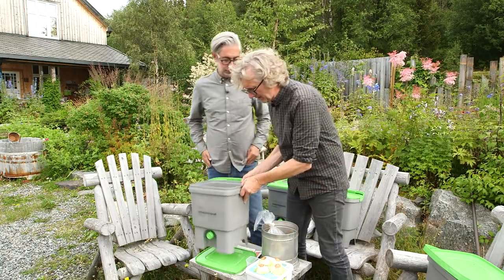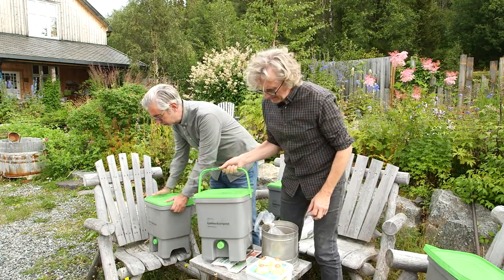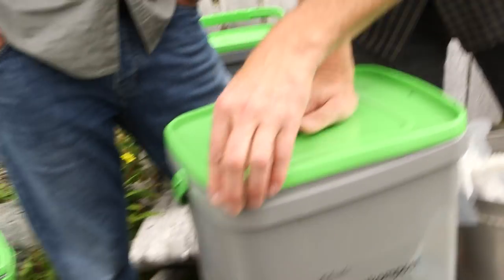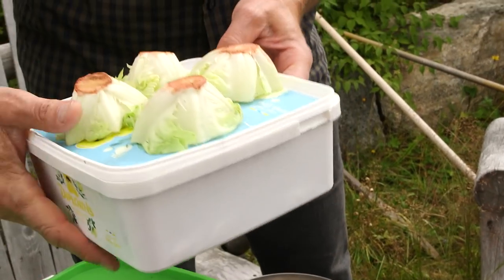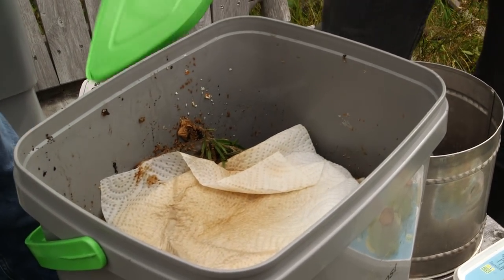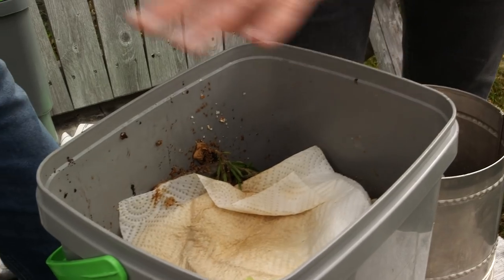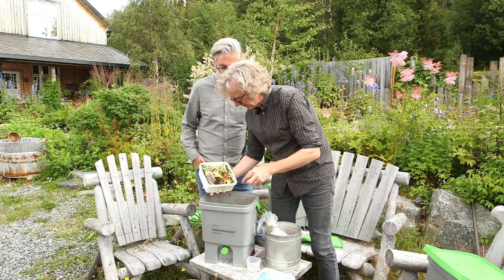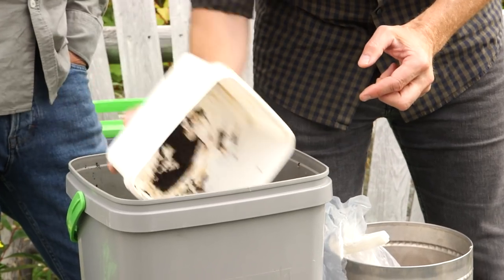So here's how we do it. First you start with one of these buckets — we have one we started already. You collect all your waste throughout the day in a small ice box like this, then in the evening when it's time to empty it, you put all your waste on top of the previous day's layer. Here we have coffee filter, cheese, apple, tea, rice, salad, eggshells, onion — all of that — and you just put it on top.